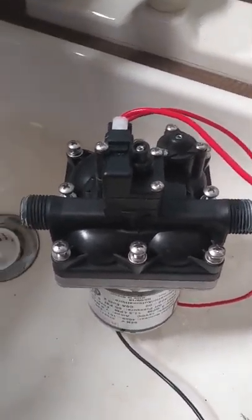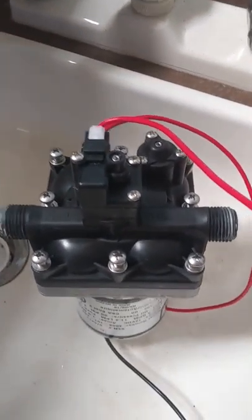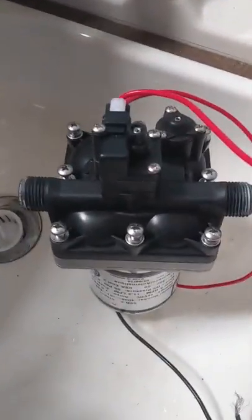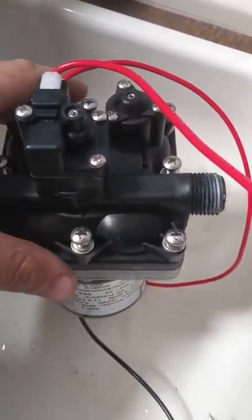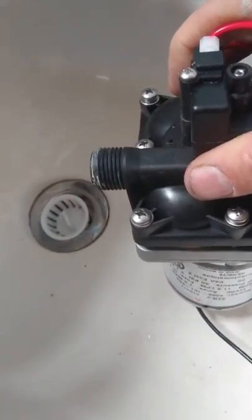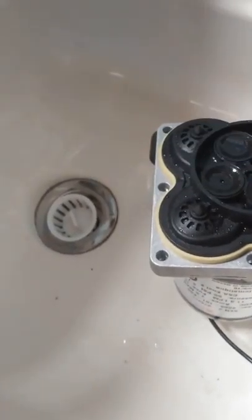Step two is to disassemble — uninstall it, get some rags. You're probably going to get some water on the ground or on the inside of the camper. Get it in a sink like I have here; I'm actually in the camper right now. Take out all these screws, set them aside, and lift this thing off.